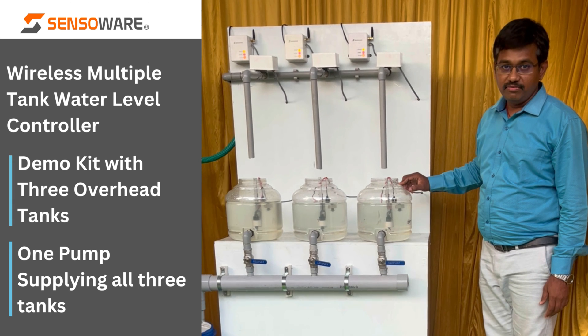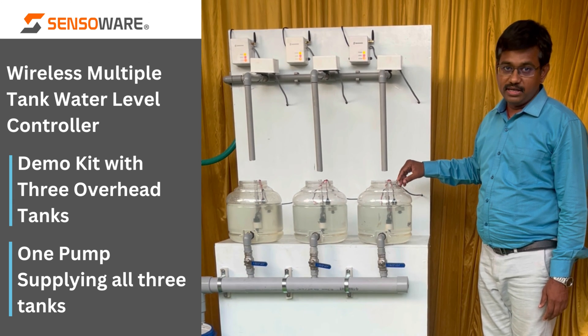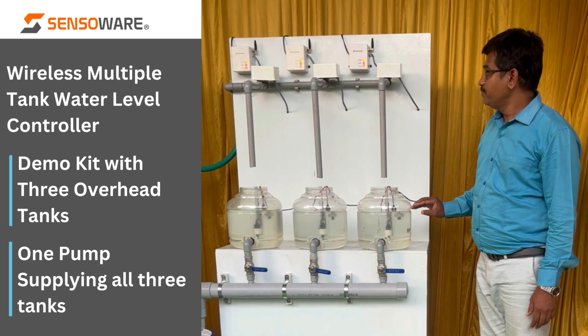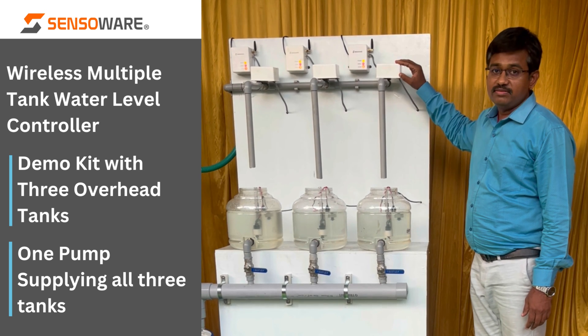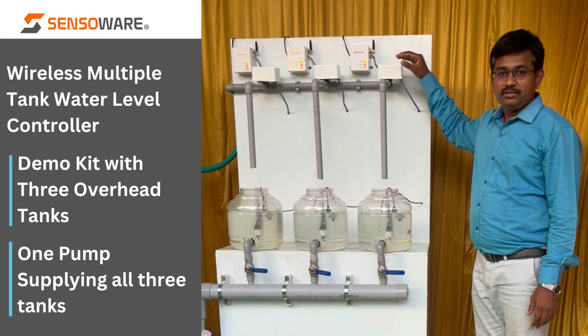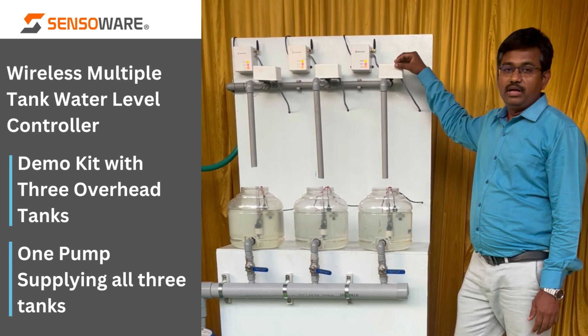Here we have a level sensor fitted into this overhead tank. You can see the low level and the high level sensors. These motorized valves can be easily fitted on your pipeline in your terrace floor or anywhere near to your overhead tank.